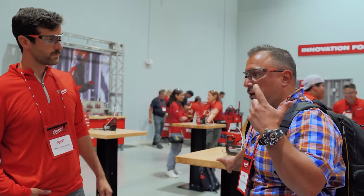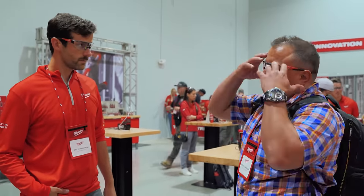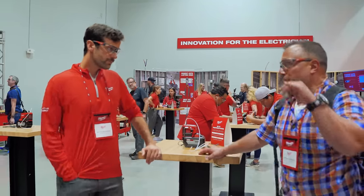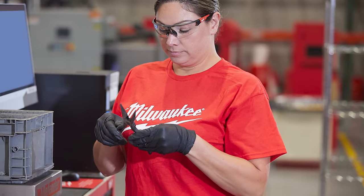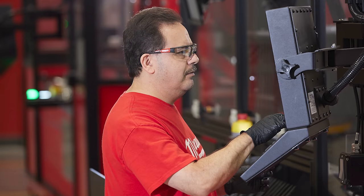I think that people, when they think of manufacturing, they think of sweat pouring, people are dirty — no AC. That's great, that's the mantra. I'm so impressed that Milwaukee brought all that in-house. Because of these processes they're using, it's a cleaner, nicer, and safer work environment for the people working in this factory.